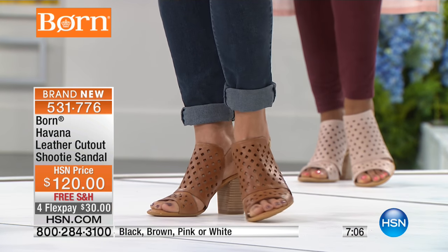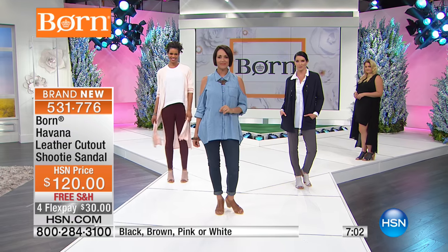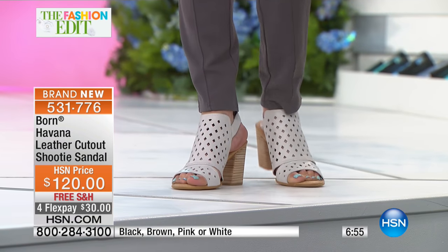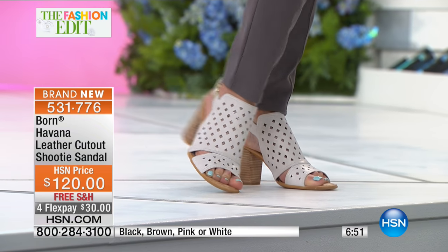No matter whether it's the skinny jean, ankle jean, boot cut jean, skirt, or shorts - whatever the bottom or the occasion - the shooty is the new boot of the season. And then the colors we have - by the way, I think that toenail polish is Cake by the Ocean.